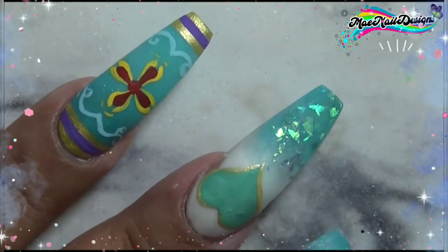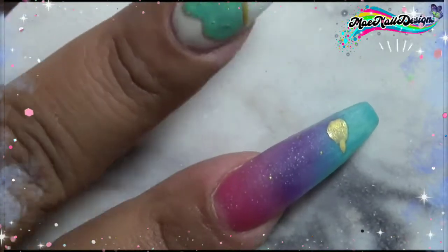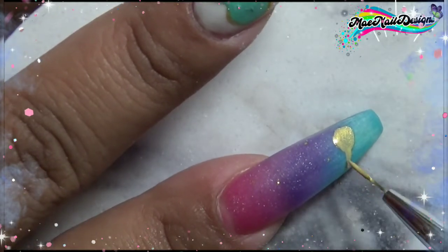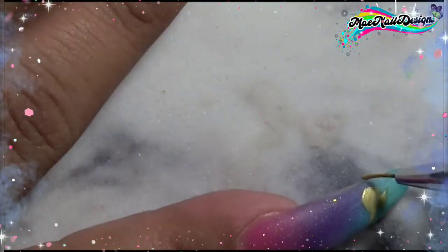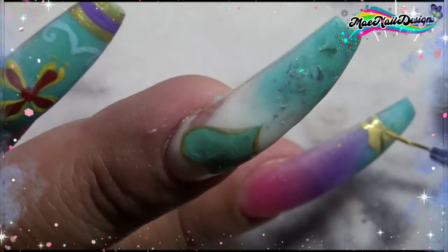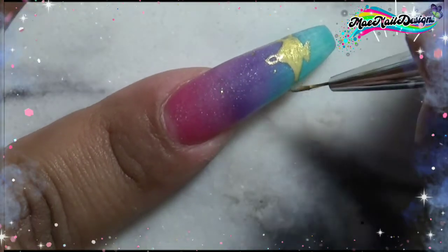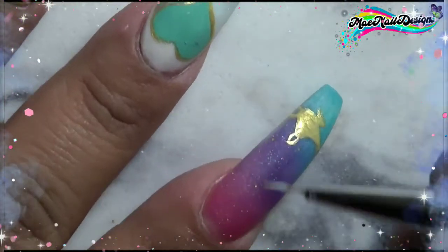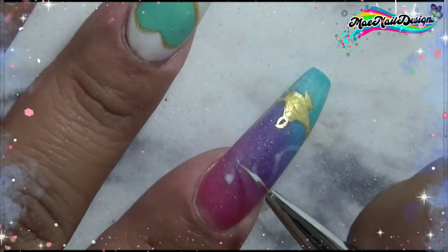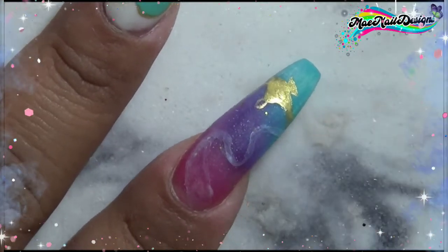On the index nail I am drawing the gold lamp with light blue smoke, like the genie is trying to come out of the lamp. To do the smoke effect I just watered down the acrylic paint and painted it on the nail, then dried the tip of the brush and started removing some of that liquid so it could look like a smoky effect.